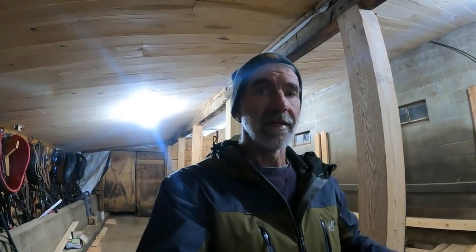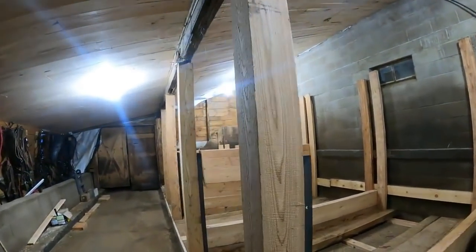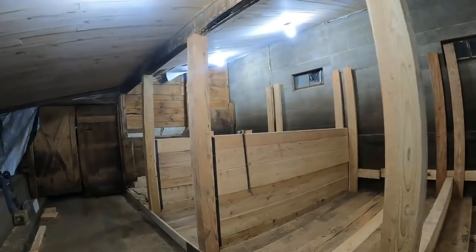As I'll show you, I'm building this very strong and very rugged. As a lot of you know, horses are very destructive, so I'll try to explain what I'm doing and why. This wood is all tamarack, also known as larch.